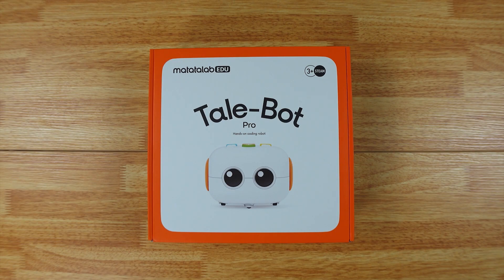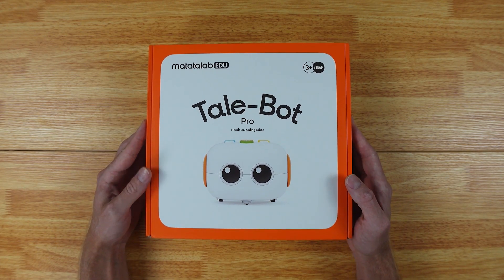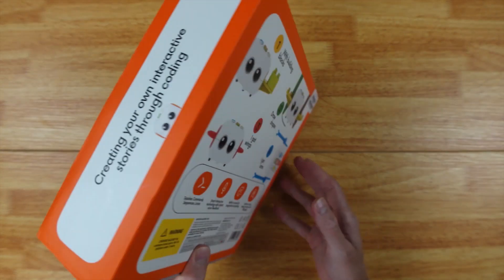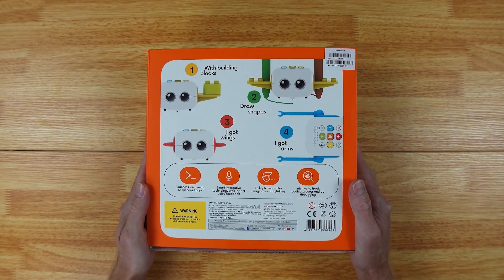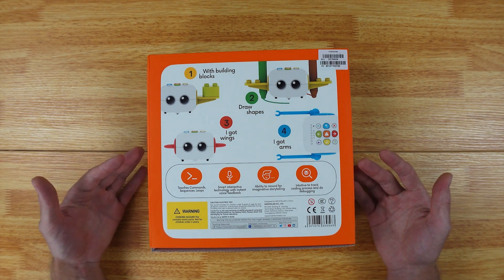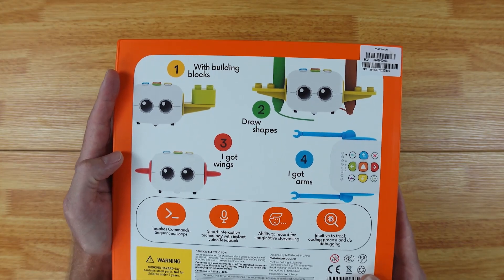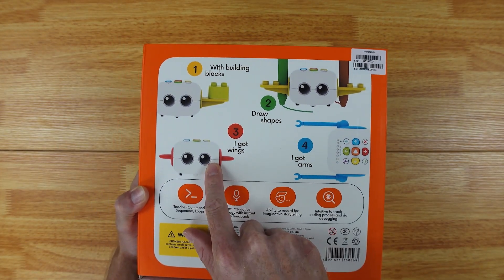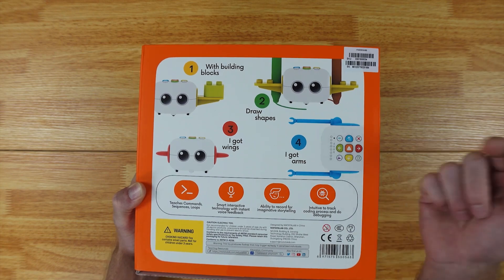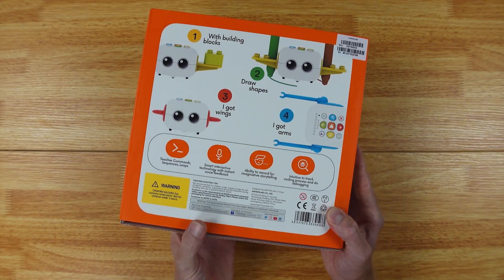Hey guys, Matt here from 'To Buy or Not to Buy,' and this is the Tellbot Pro, which is a hands-on coding robot made for kids three and up. It has interactive maps that your kids are going to learn new skills with — building blocks, drawing shapes — and it's got wings and arms, so this robot does a little bit of everything. Now let's go ahead and open it up.